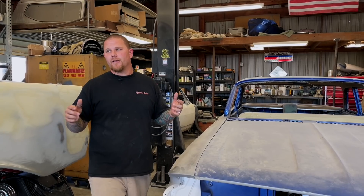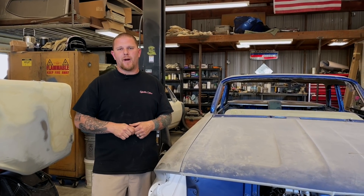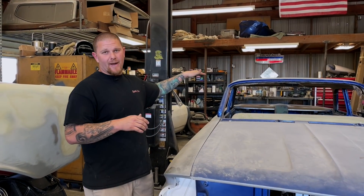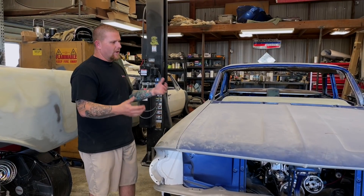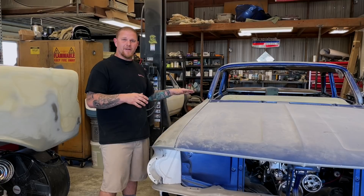Today we're going to go through a list of things that we've come up with on what this channel is going to bring you to learn on your project. This car is a little bit more rare than your average Impala — it is actually a flat-top 61 instead of a bubble top. From what I'm told, they only made somewhere in the ballpark of 500 of them. We're going to be stripping this car all the way to ground zero.